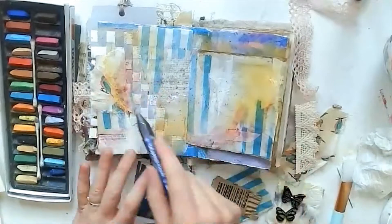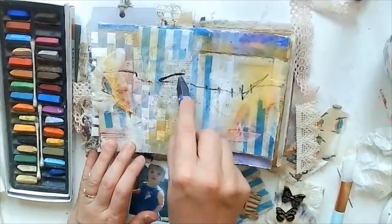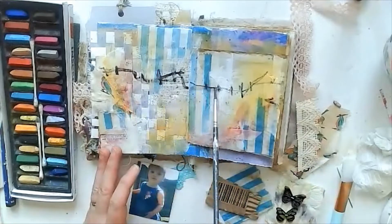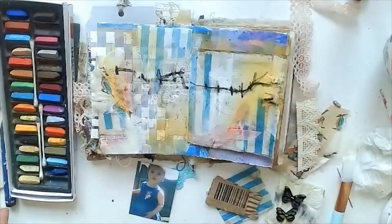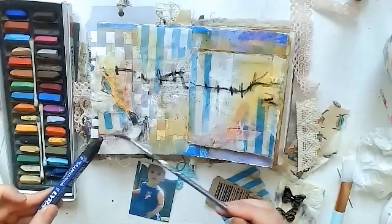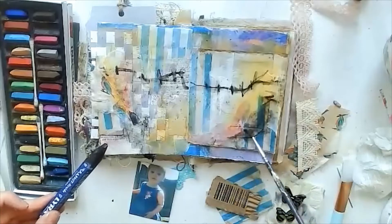Next I grabbed a water-soluble graphite pencil by Lyra. I wanted some doodly marks, and I went for this because it reminded me of birds sitting on a telephone wire — so although it's kind of abstract, that's what it reminded me of. I'm just using a brush to create a few darker little areas and some shadowing.